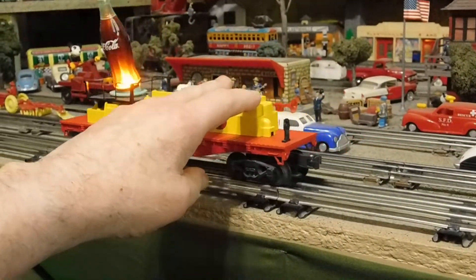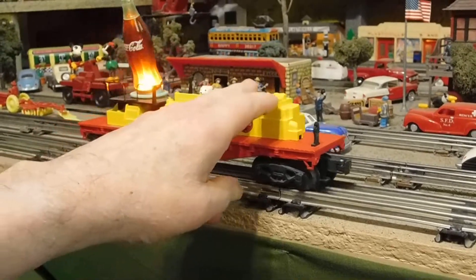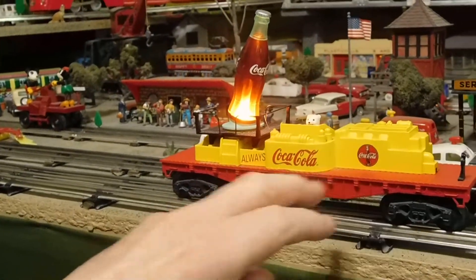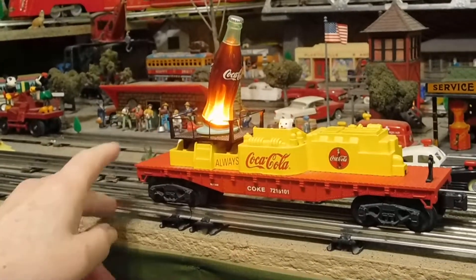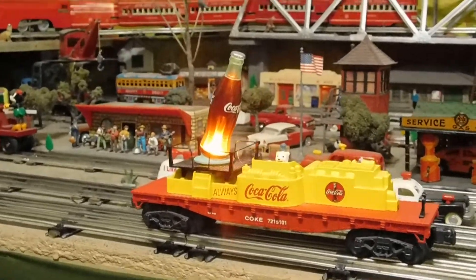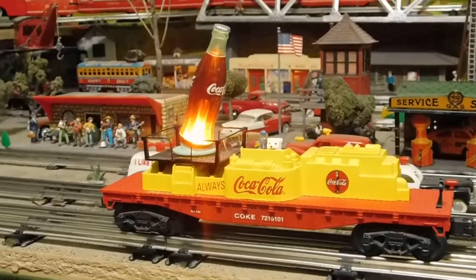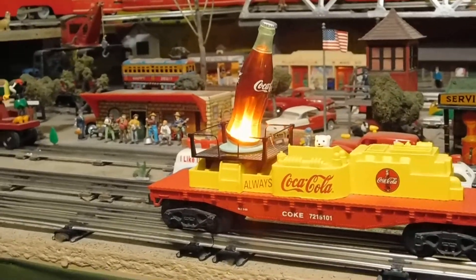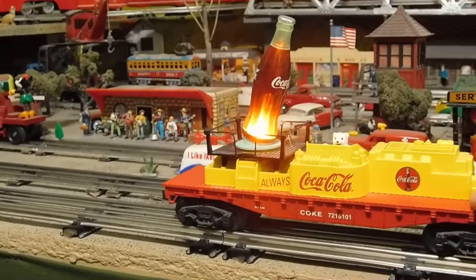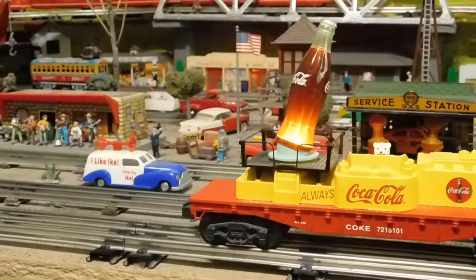It's really a shame that it won't run on this layout — the bottle would wind up falling off or breaking off. But this is the Coca-Cola K-line searchlight car, and maybe you've seen something you've never heard of or seen before.